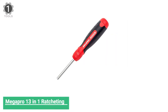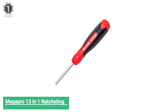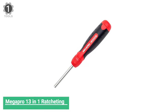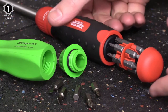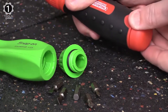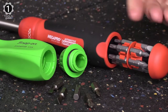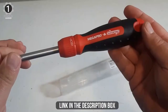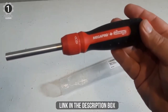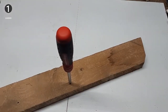Number 1: Megapro 13-in-1 Ratcheting Screwdriver. When it comes to really cranking down on a fastener, the Megapro has all the grip you could need. The shaft doubles as a quarter-inch nut driver, and it comes with 12-bit storage — 6 double-ended bits — including 4 Phillips bits, 2 square drive bits, 2 slotted bits, and 4 Torx bits. The cartridge cap rotates freely at the end of the handle, so you can apply downward force with one hand while the other twists the handle for maximum torque and control.